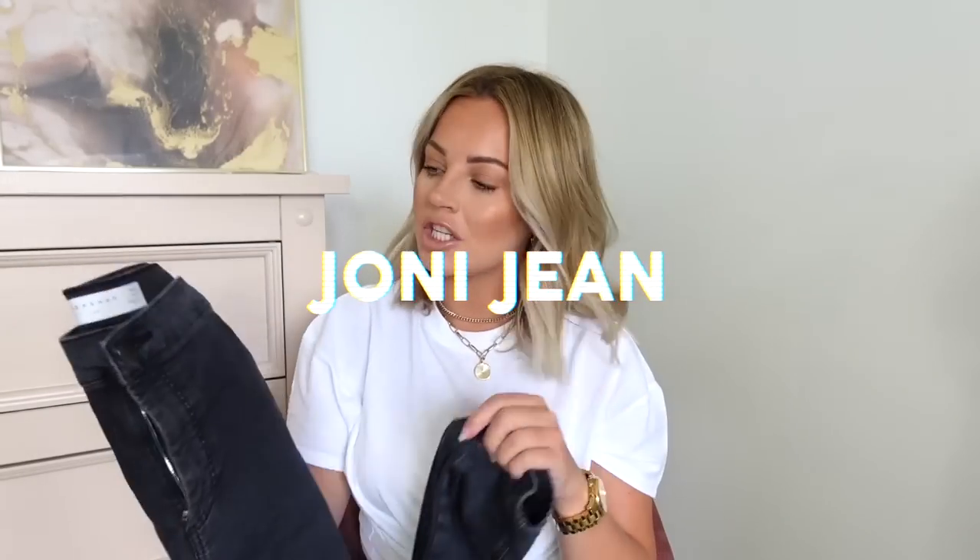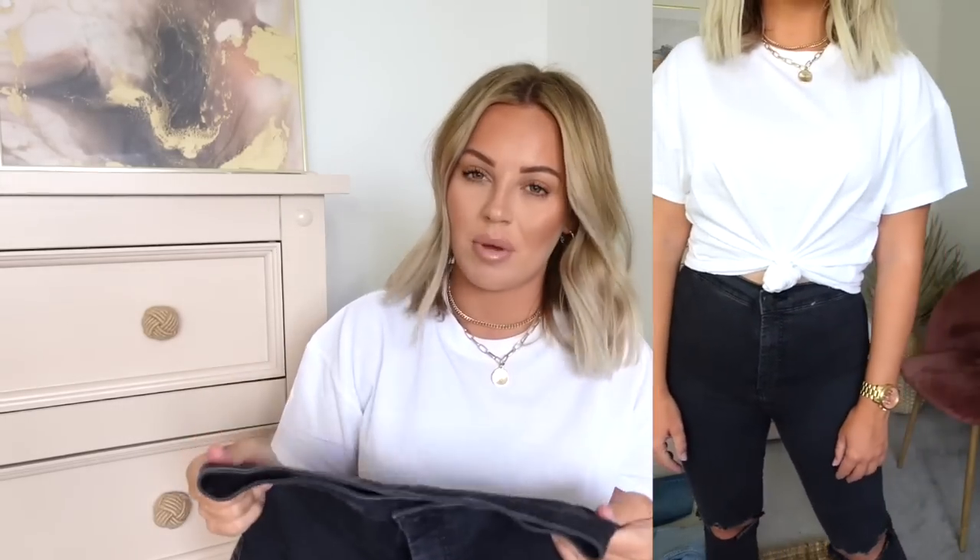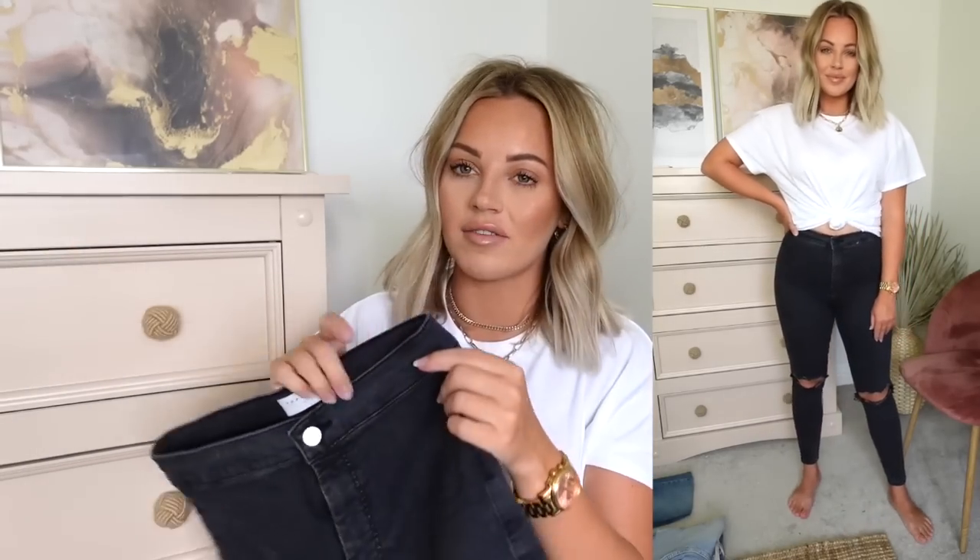Next we have the Topshop Joni jeans. These are the only pair of Topshop Joni jeans I own and I've had these for nearly two years — they're still in perfect condition. That shows that Topshop jeans last really well; you can expect years and years of wear out of them. Topshop jeans are really comfortable, and as I've said before they are the most similar kind of jean to wearing leggings. I'd style these with a big oversized jumper and Converse or biker boots. They come in so many different styles on the Topshop website, including a Joni jean with belt loops as well.